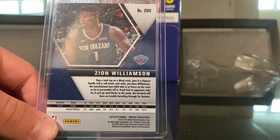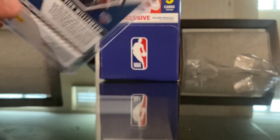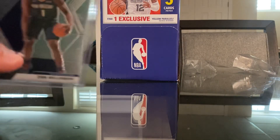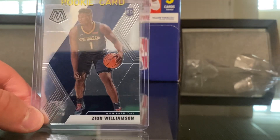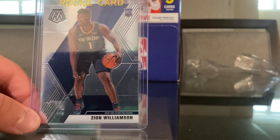If you look online, I think if they're graded, a PSA 10 is like $175 — only graded. So if I got this graded, I think it would be either a 9 or a 10 — just one minor problem. But overall, really great card.